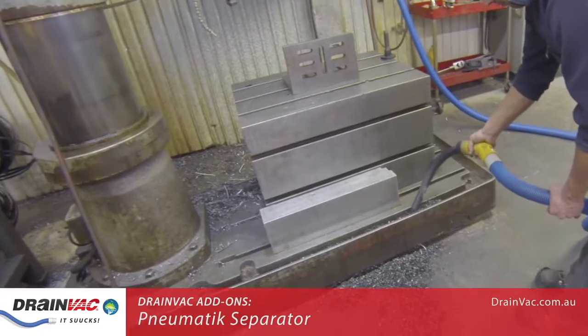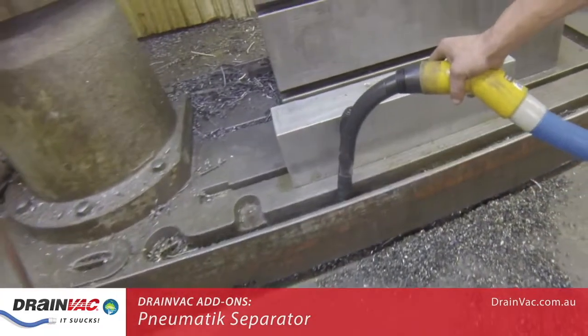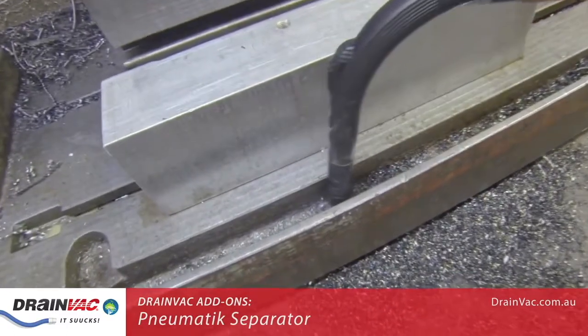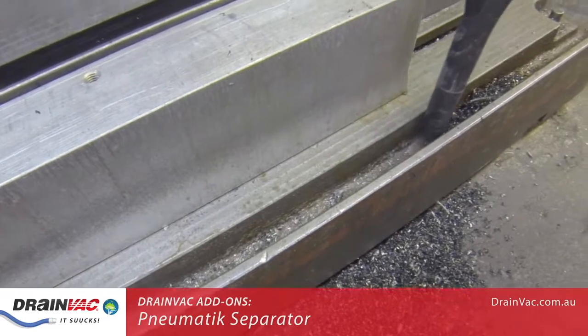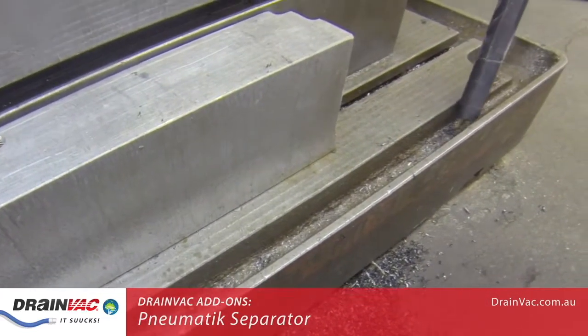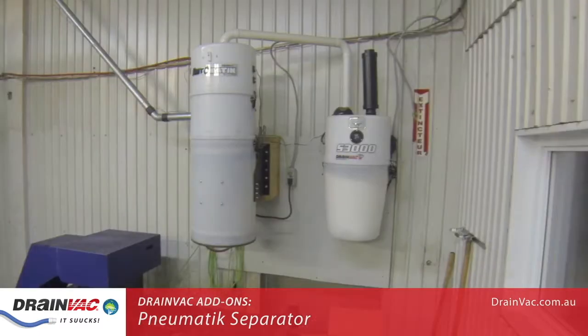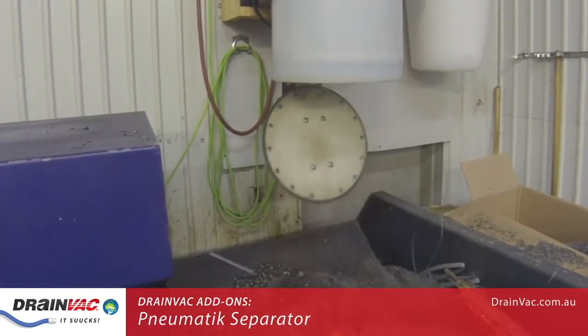It does not matter how big your facility is, or how many levels there are — Drainvac has a solution for you. For more than 30 years, we have been empowering people all over the world to lift dust, liquids and solids efficiently. If you have need to lift a substantial amount of solids or particles, then you need a Drainvac central vacuum with a pneumatic separator.